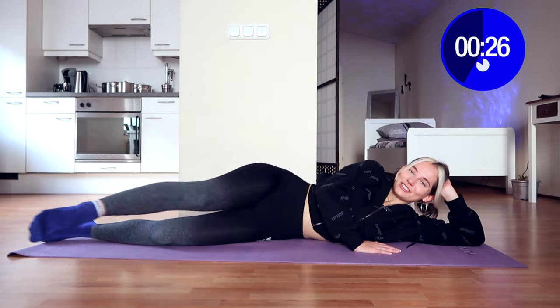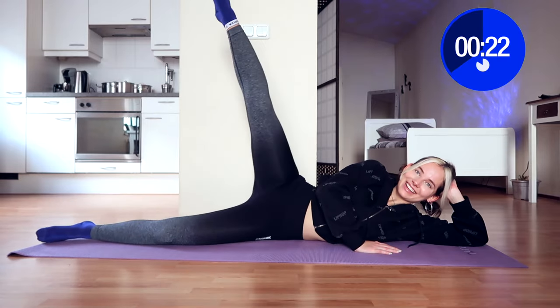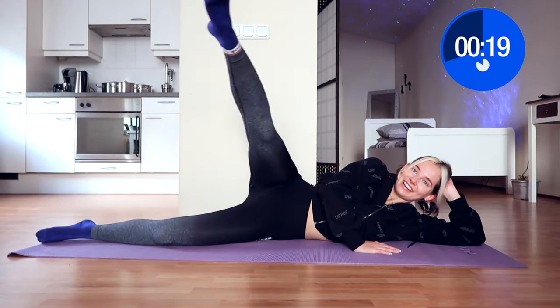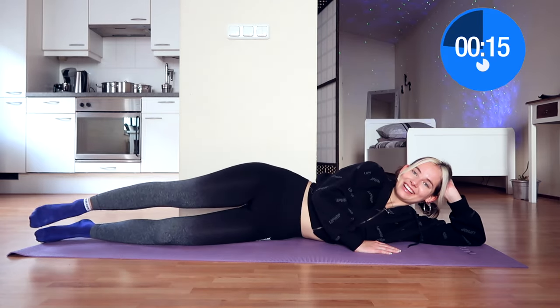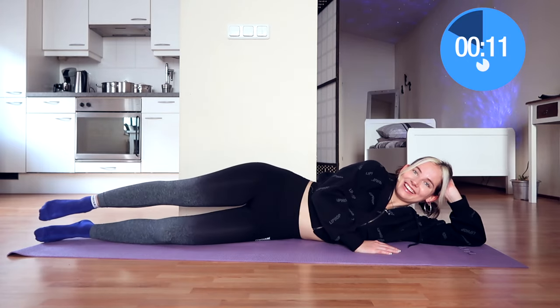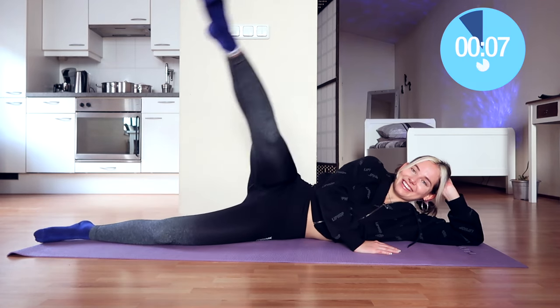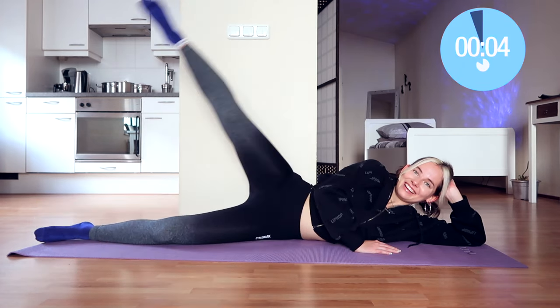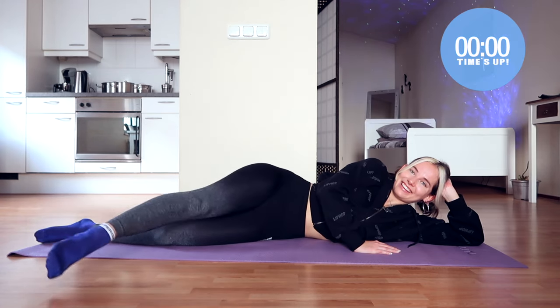I hope that my talking can distract you a little bit. If you don't like me talking through the workout you can mute me and put on your own music — it's all up to your personal preference. We have 11 seconds left on the clock. You're doing amazing. Make sure that your foot is pointed, try to squeeze your butt a little, and then the time is up.